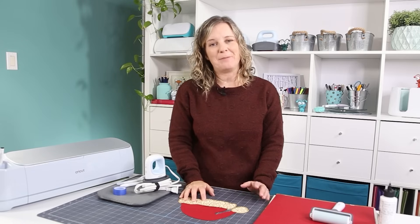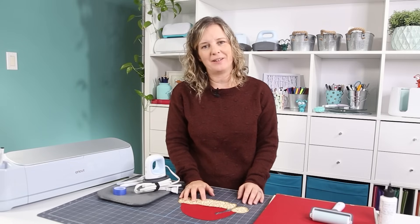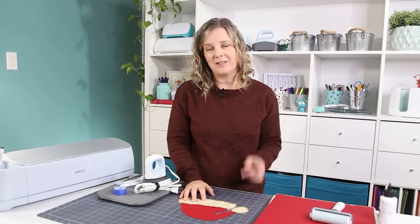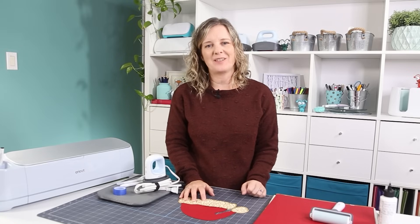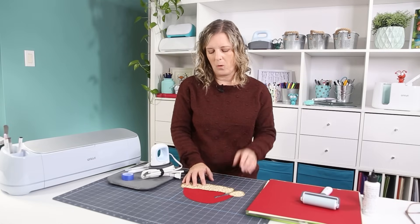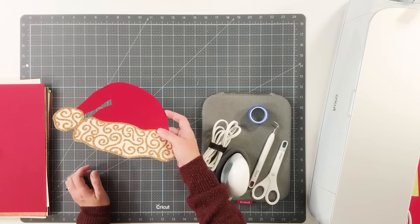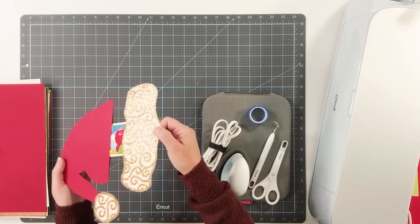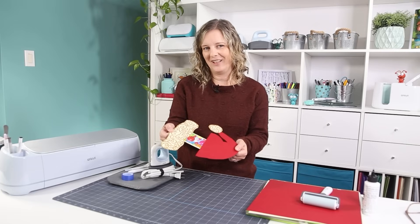Hi everyone, my name is Natalie and I'm the crafty girl behind the blog and YouTube channel NellyDesign.com, where my goal is to help you create with confidence with your Cricut. Today we will be making a Christmas gift card holder. It's a special one because it looks like a Christmas hat, and when you pull on it, the gift card is inside the hat.